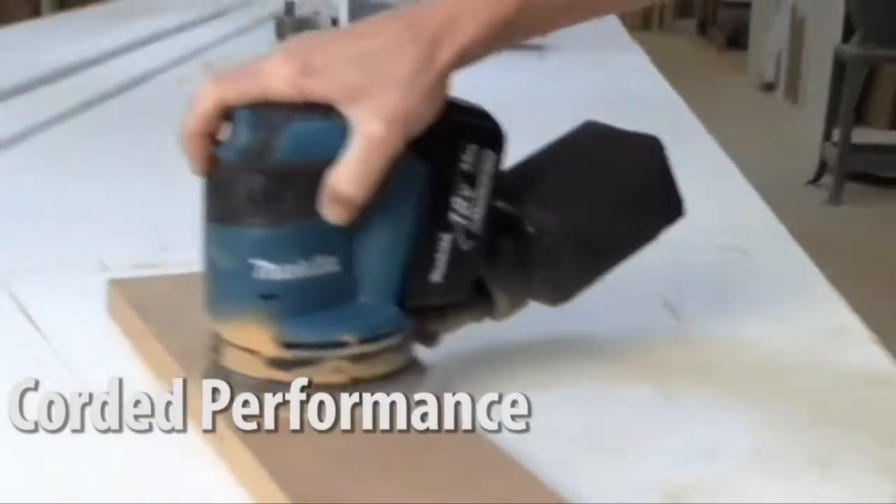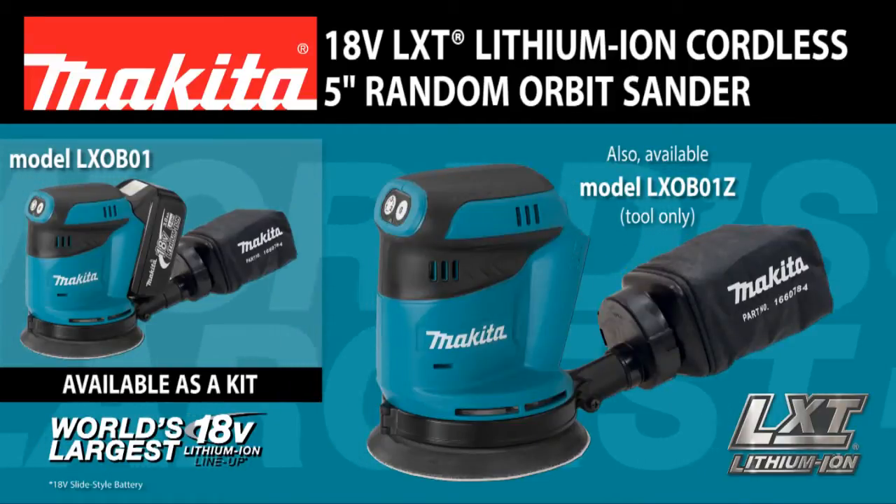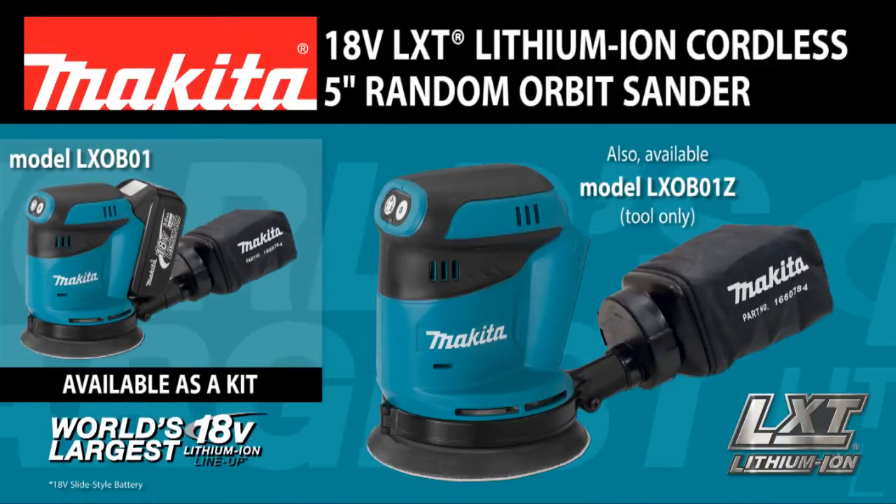Corded performance without the cord. The 18-volt LXD cordless 5-inch random orbit sander.